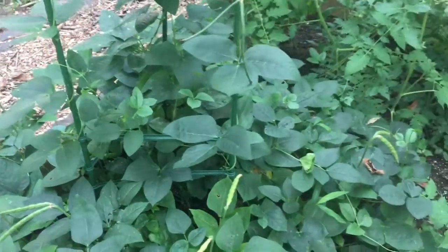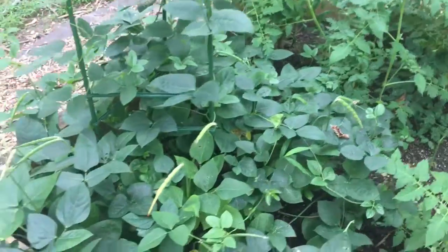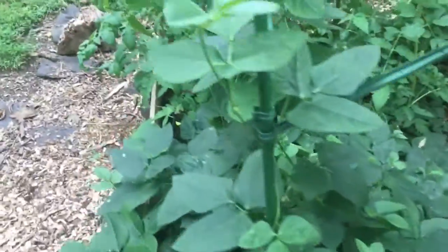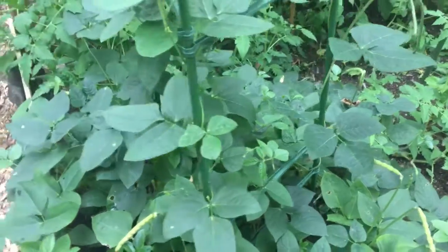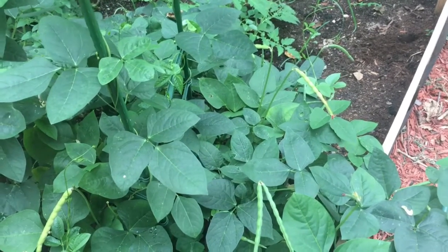Has any of you ever grown peas? What were your experiences with them? Please comment below and let me know how you feel about these peas. These are really tasty — black-eyed peas, a lot of people eat them as tradition on New Year's Day, so just let me know and I'll get back to you.